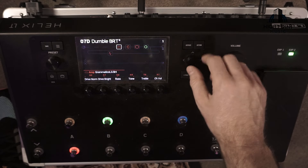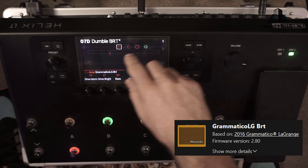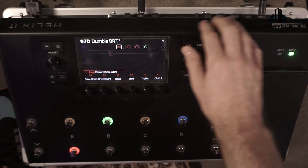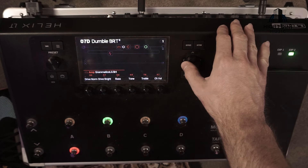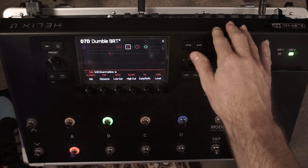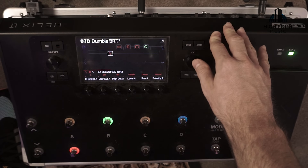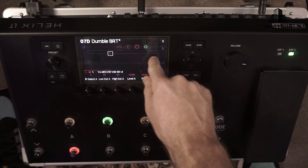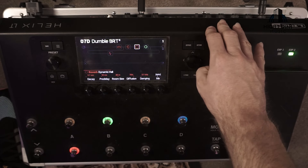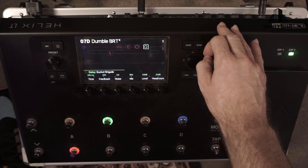Jumping in on our clean tone, the first block we're going to pull in is the Grammatico amp — just the amp, not the cab. This one is set up to emulate a Dumble. Once we've got that, we want to lay our speaker cab to go with it, going for the 1x12 matching Grammatico cab. On our split, I've got a 2x12 Mesa cab coming in around the back of our reverb, which is just a Dynamic Hall reverb.